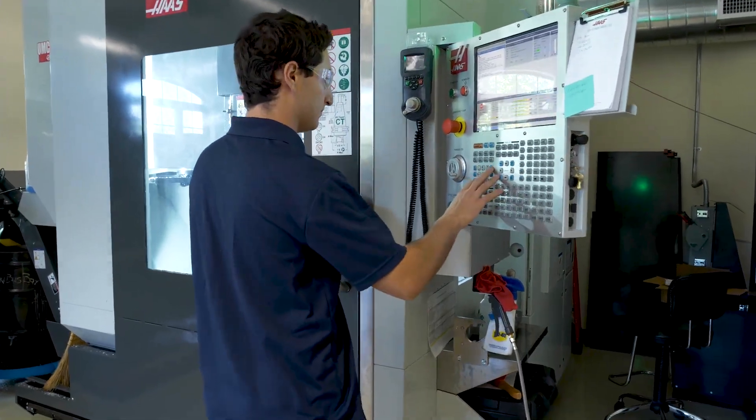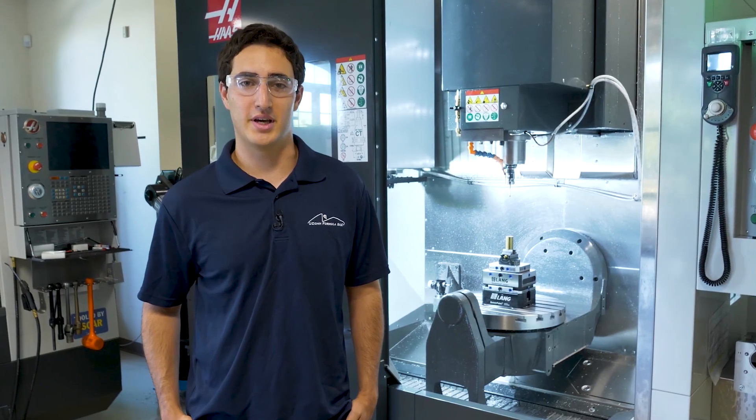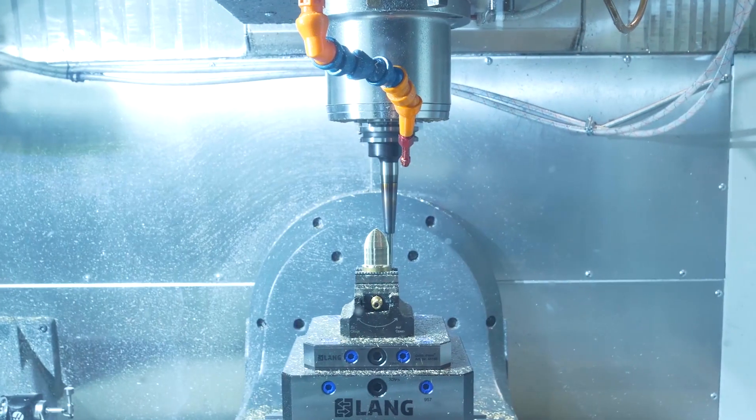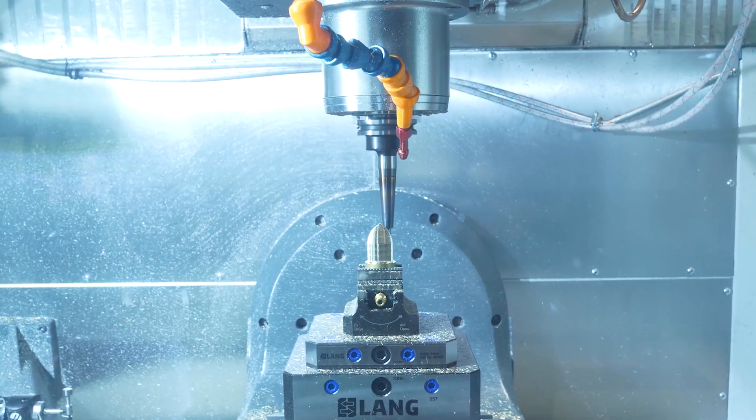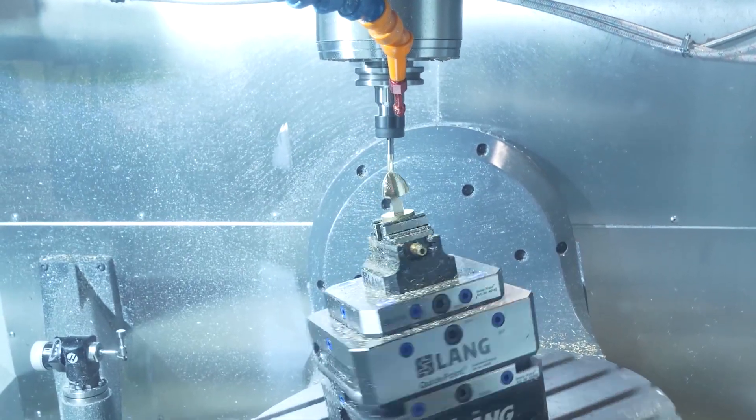So we had to use two setups, one to get the top side and one to get the bottom side. For the first operation we had to hold it using a laying vise and a stack of laying blocks to get it off of the table and get enough clearance to get the tool into some of the harder to reach places.